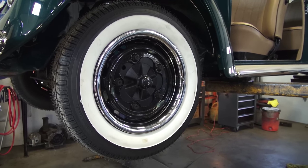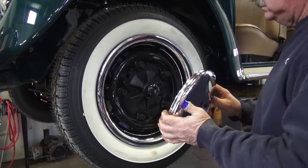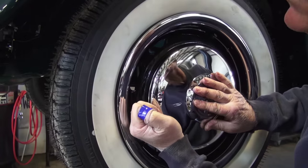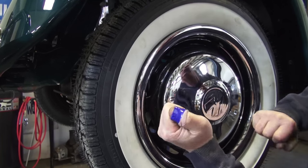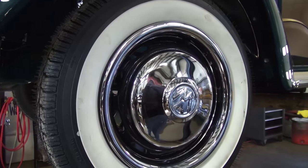So what you do is lube them up with just some basic wheel bearing grease — that is fine. And then hook one edge of the hubcap on one of the nubs, and then just hit on the outer edge of the hubcap, like my dad just did there. And that is basically it.